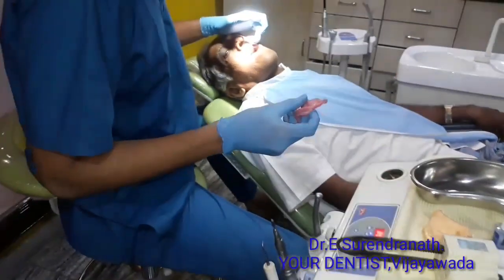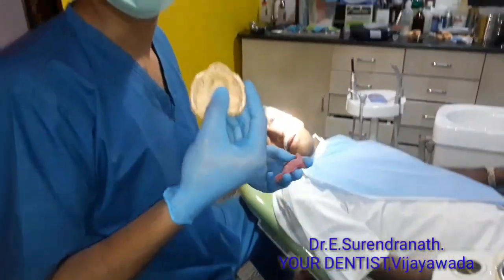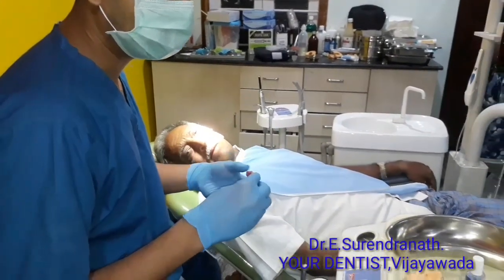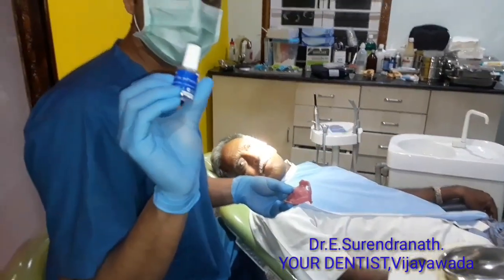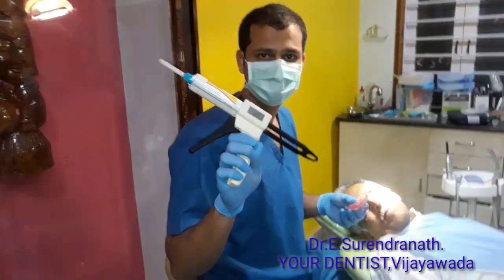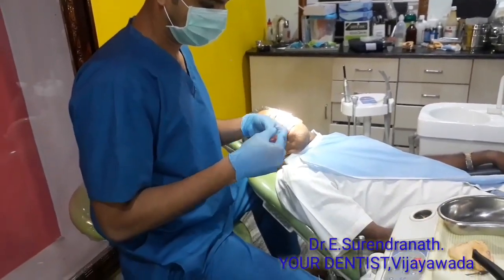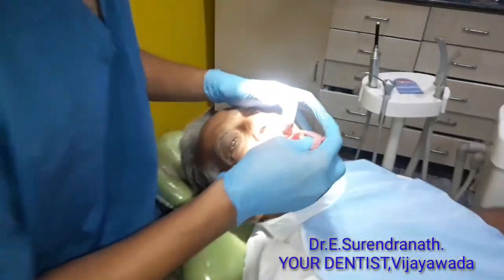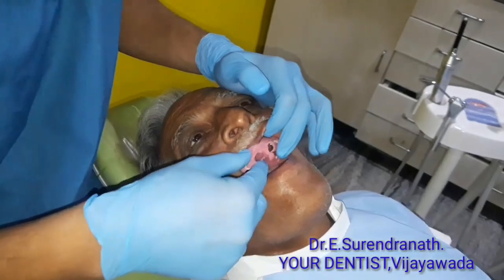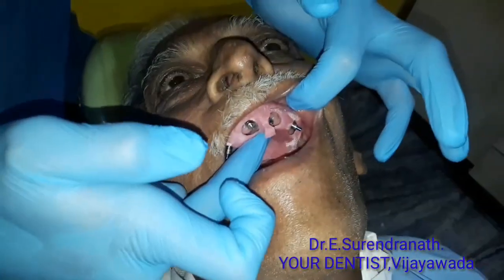You can avoid that cost with a simple impression technique. First, you make a special tray for this kind of case. In this special tray, you make four holes for four implants. When you adjust it in the mouth and apply tray adhesive, the tray fits in nicely with four implants coming out from their respective sockets.